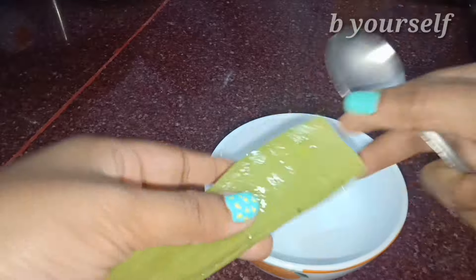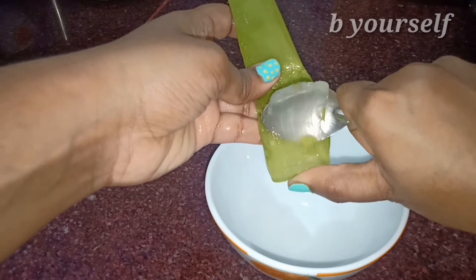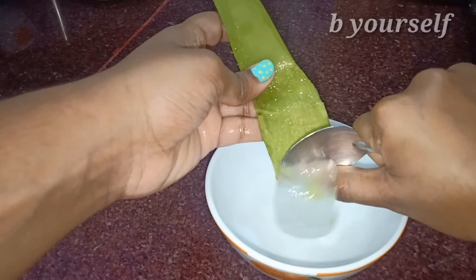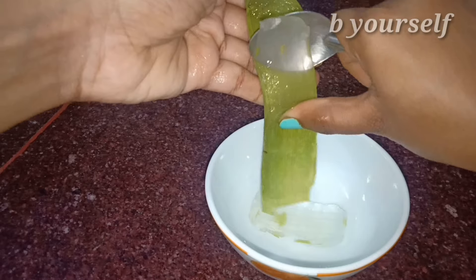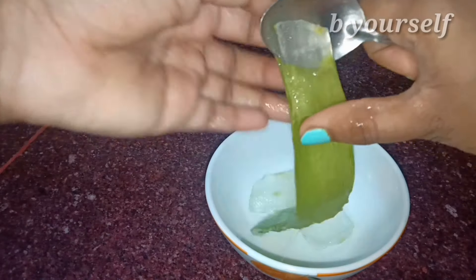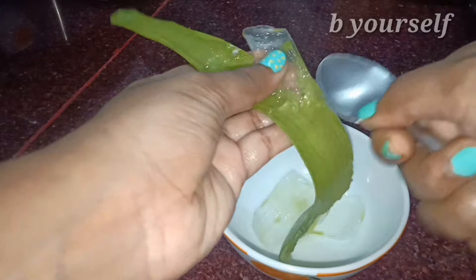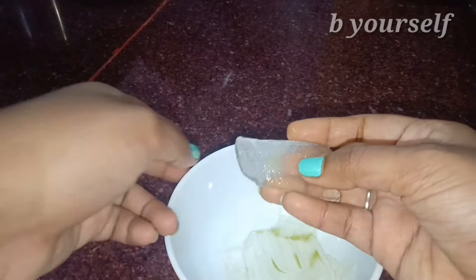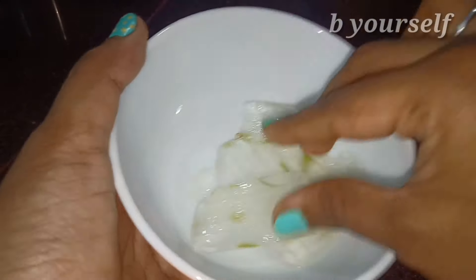I've heard that some people are allergic to natural aloe vera gel because it contains a yellow gel-like substance. So once you pluck it from the plant, leave it upside down for 4 to 5 hours so that the yellow gel comes out. Then wash it off nicely and remove the skin. After removing the skin, wash the gel as well so that the sticky yellow gel goes away, because it can make your skin tingle and is allergic to some people.